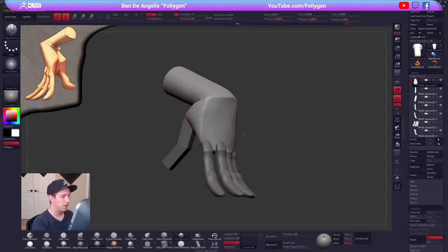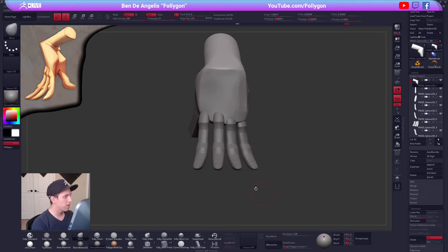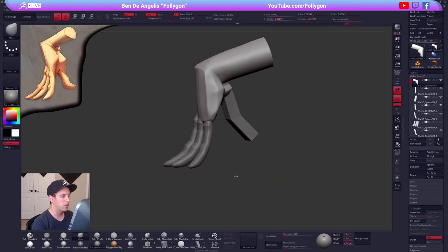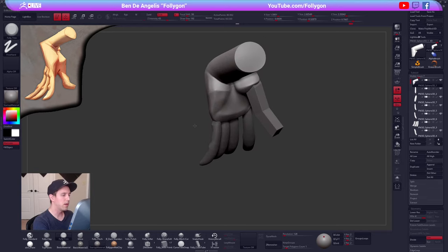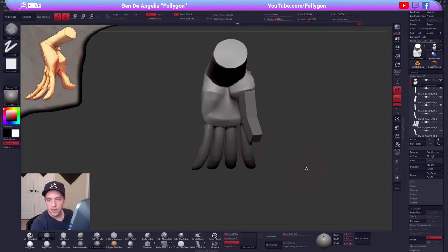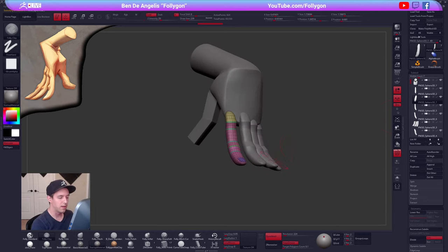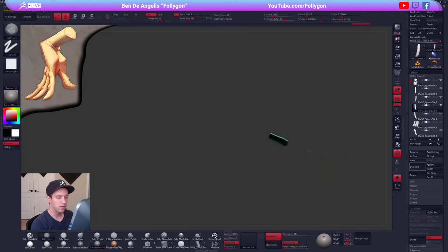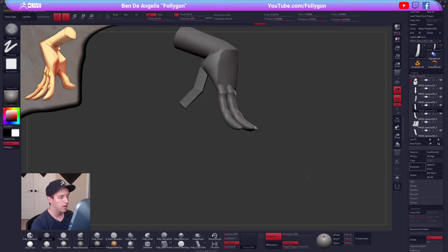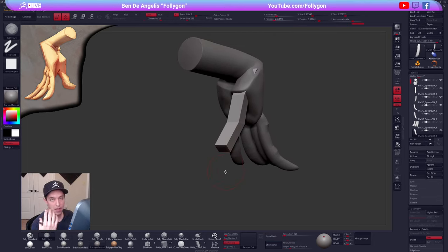Alright, great way to work for sculpting fingers — if you are new to sculpting, just make one finger and then duplicate it and repurpose it. You can save a lot of time. I made the nail as a separate polygon island but it's all in one subtool — I'll probably split them off later. Once I combine the fingers with the base of the hand, the palm, I will definitely split off the fingernails.